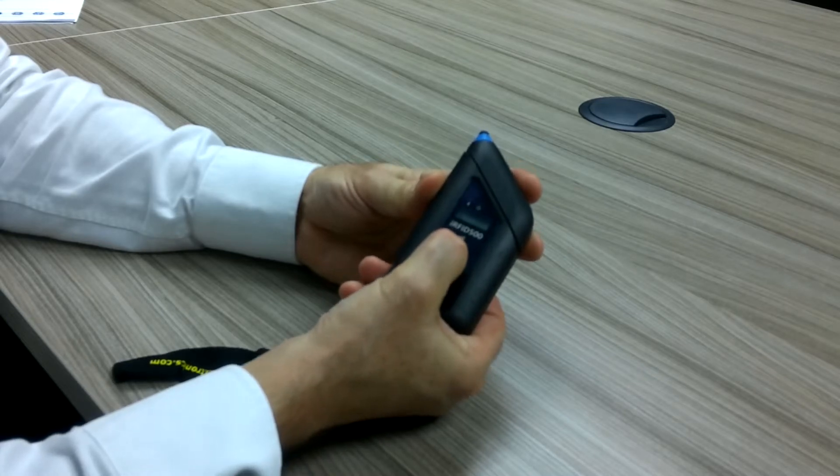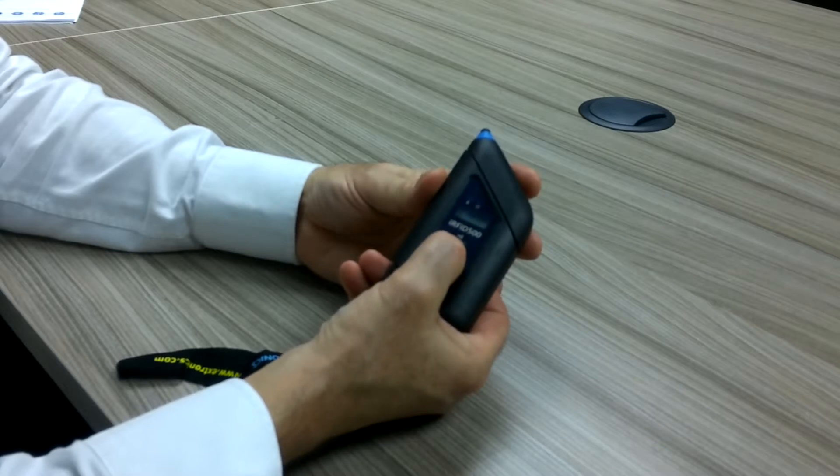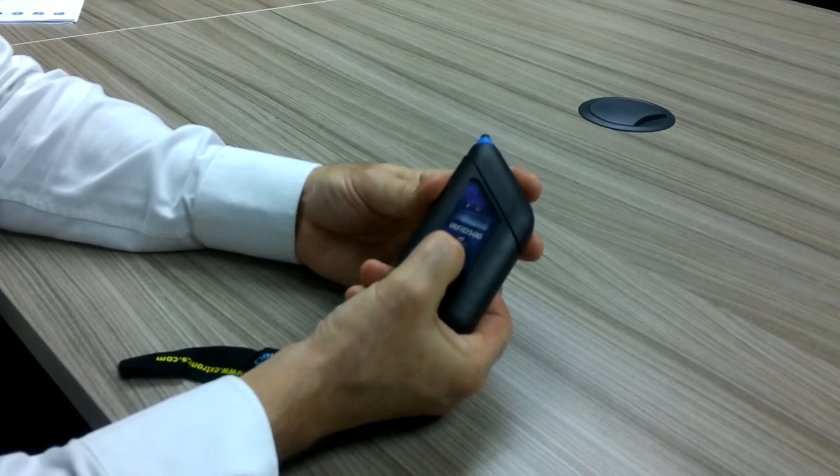Press and hold, and now I can see it says 'menu profile.' I can use the main button to press and move to the different choices, and here I can see 'power.'